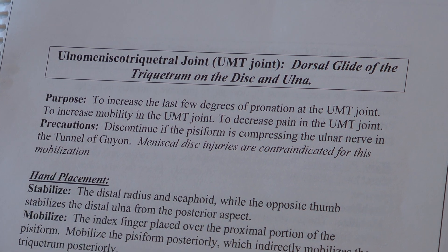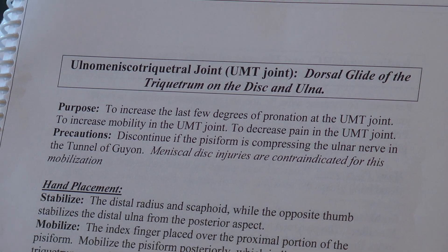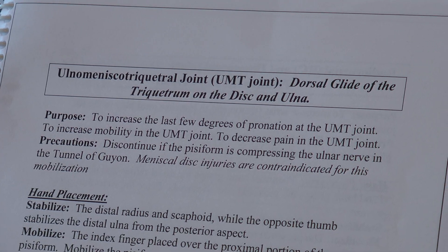Precautions: discontinue if the pisiform is compressing the ulnar nerve in the tunnel of the ulnar. Meniscal disc injuries are contraindicated for this mobilization.